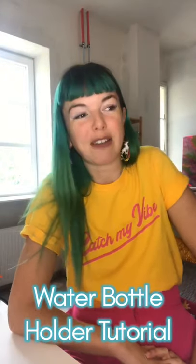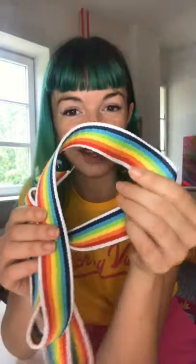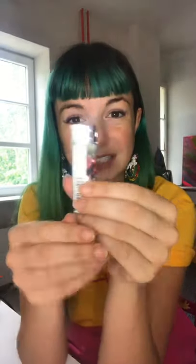As promised I'm going to start doing some tutorials on things I think would be really good for you to have at festivals, and the first one is going to be a water bottle holder. In my opinion a super essential item because it means you can carry around your one reusable bottle all weekend over your shoulder, it's not in your way, really easy to get to, and it's a fun colourful accessory to make. Really easy as well — you don't even need a sewing machine, you can stitch this by hand. All you need is a strong colourful strap, 1 meter 30 centimeters long, then two pieces of elastic which are 23 centimeters long, and a lighter.